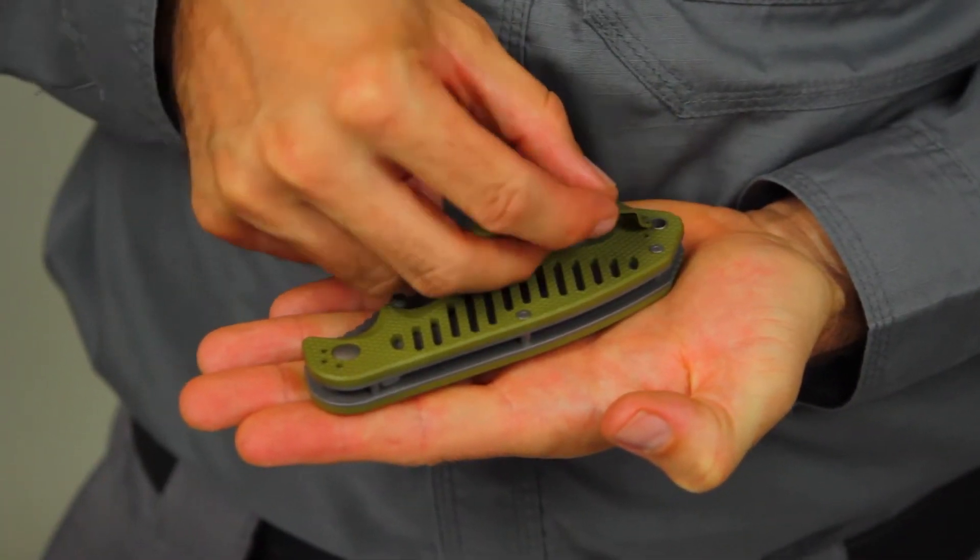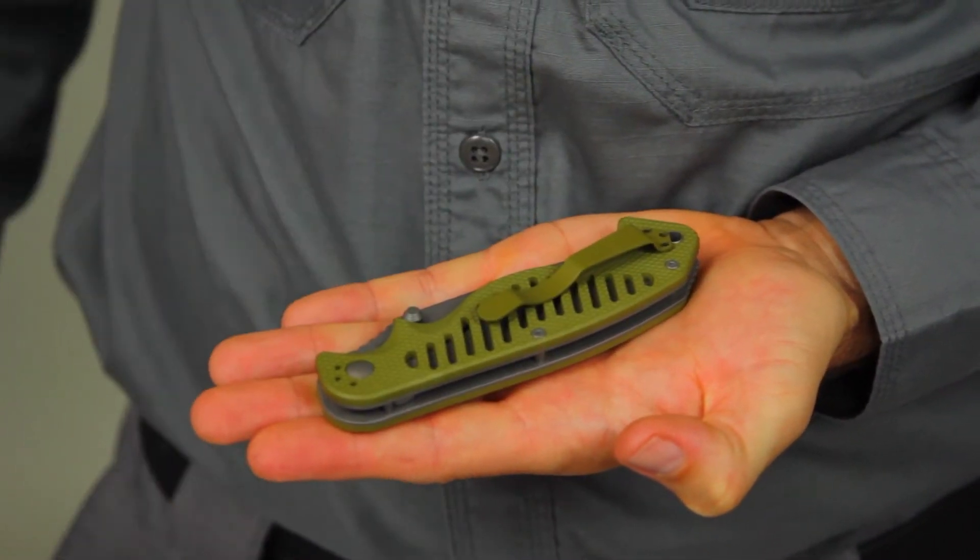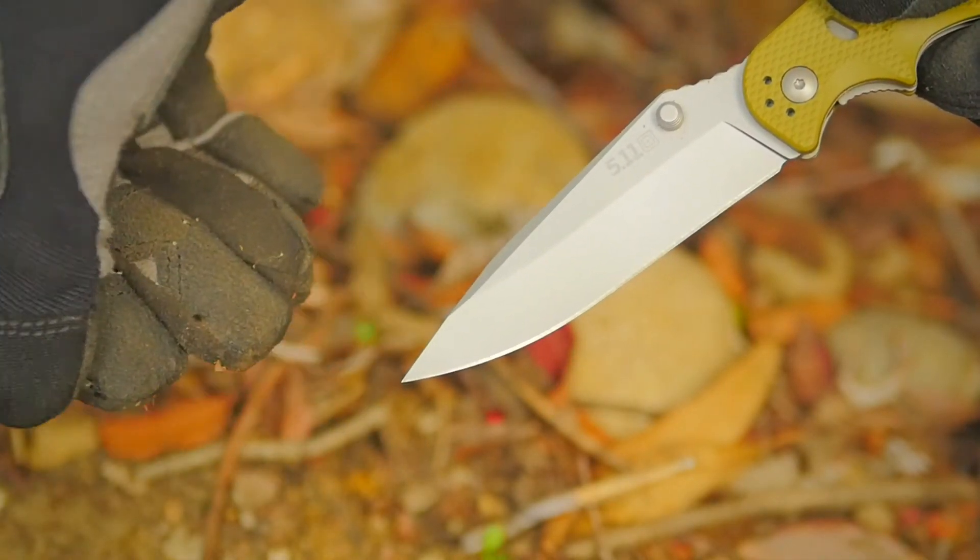This knife comes with a 4-way pocket clip and a Torx wrench for modifications. This is the 5.11 CS2 spear point folder.